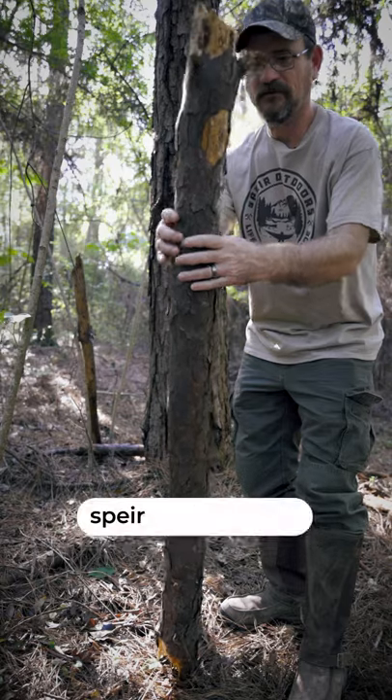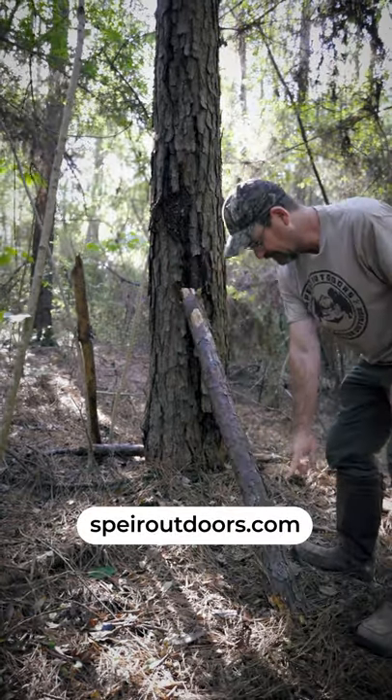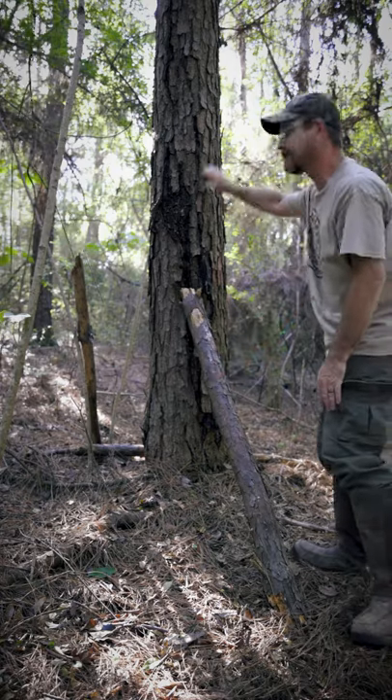First, you want to find a spot where you know that the squirrels will be — where you see them or you've got a nest above. Get you a log about four or five feet long, roughly three inches in diameter. You're going to lay this log up against this tree. They're going to take the shortcut and run up this little log right here to get to this tree.